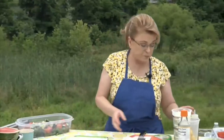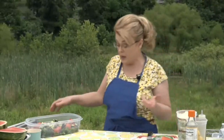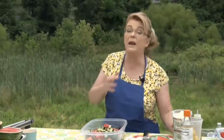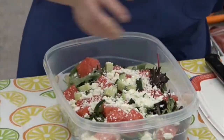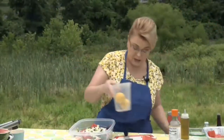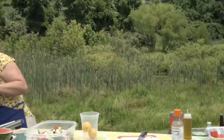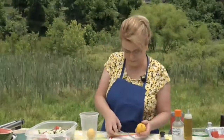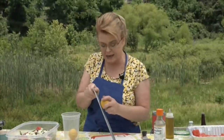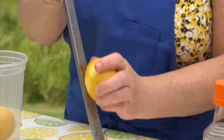Now add your feta cheese crumbles. If you don't like feta you can use blue cheese or cubed cheddar — whatever you like. I think watermelon and feta is a match made in heaven. Add as much or as little as you like. Then we're going to zest a lemon because the zest holds a lot of flavor.